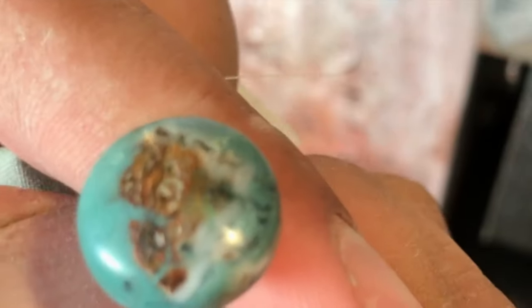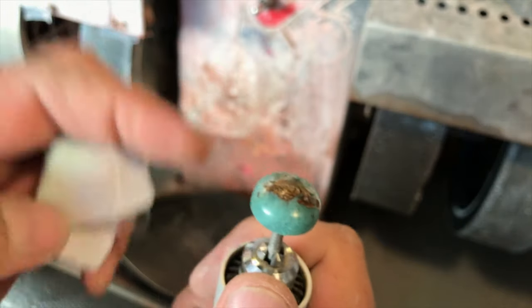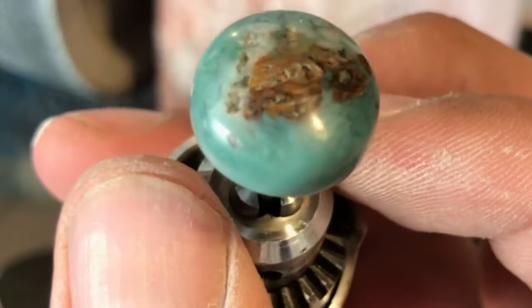Now it's got a bit of a shine. It's not 100% perfect — I should have taken this hard material to at least 1,200 grit. But you get the idea. Nice little shine going on.